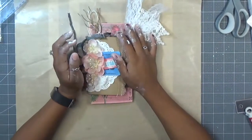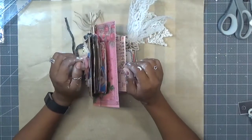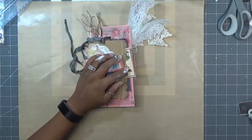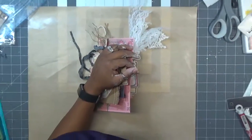Hi ladies. I just want to do a quick video of my design team project for Tsunami Rose. Sorry, my hands are dirty — I was working on a project, so don't mind that.